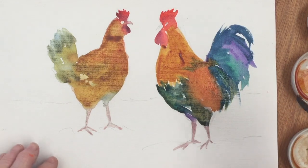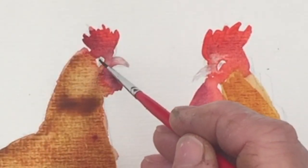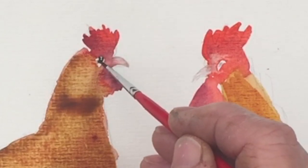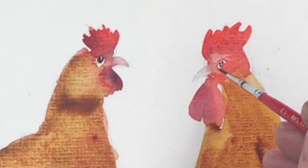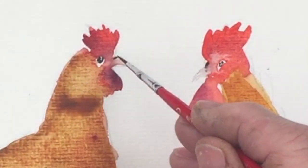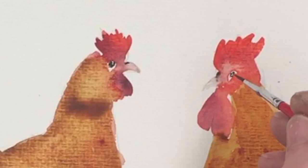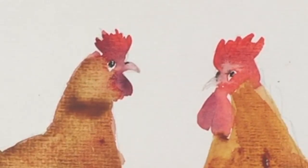Just a few more feathers on the tail, and now I'm coming in with a tiny number 2 round nylon brush and some black, dropping in the eye for both birds, indicating the nostrils above their beaks, and making the cockerel's eye a little bit bigger.